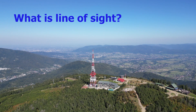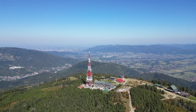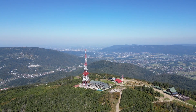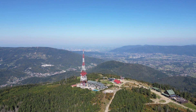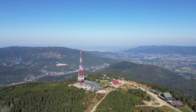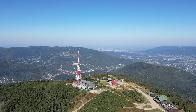What is line of sight? Line of sight is a clear path, meaning there is no obstruction in between — like trees or something else. Line of sight doesn't mean you have to see the other end with the naked eye. It means there is no obstruction between the two points, no matter how far they are.